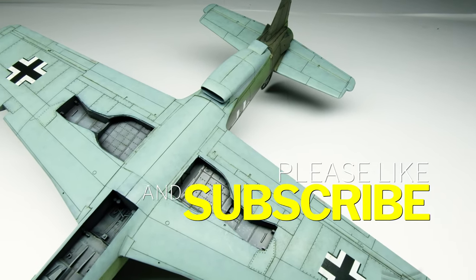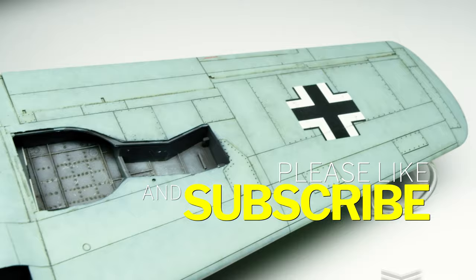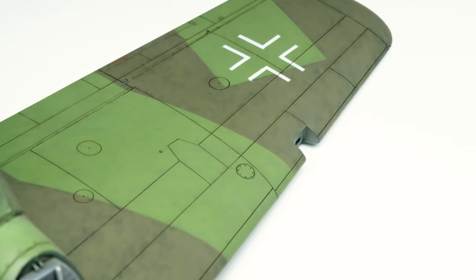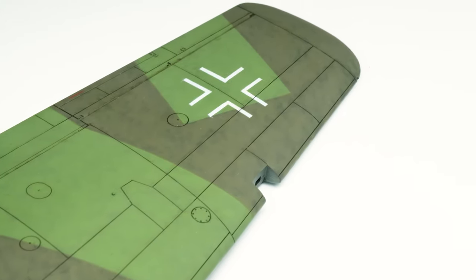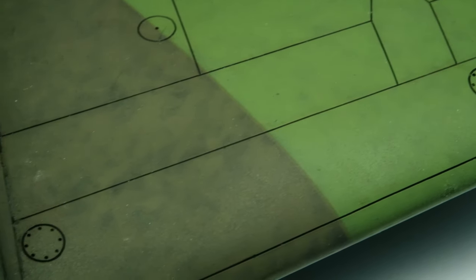Thank you very much for watching the video until the end. Check out my Instagram account airandgroundinscale to see more pictures directly from my workbench. I would be happy to welcome you to the next episode. Have a great Sunday and a great start into the new week. Best regards, Lyon.